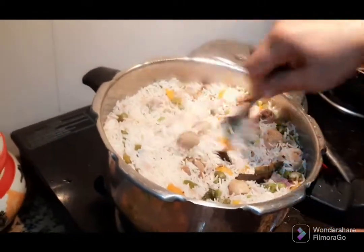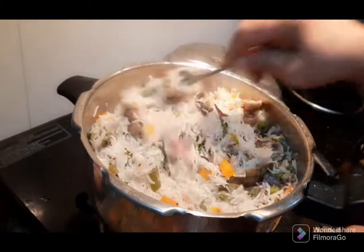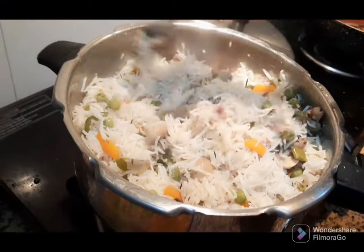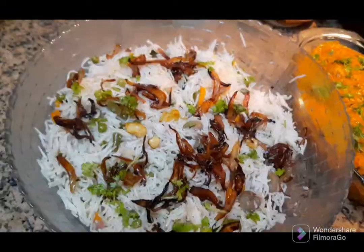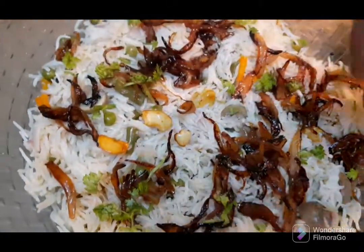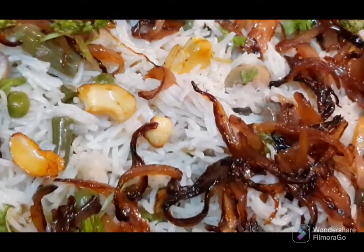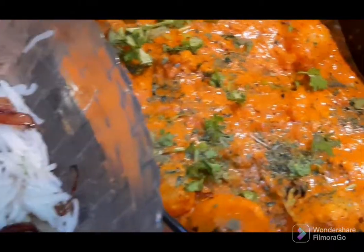Then, we will cook the pulao. Let's fry the onions in the pan.